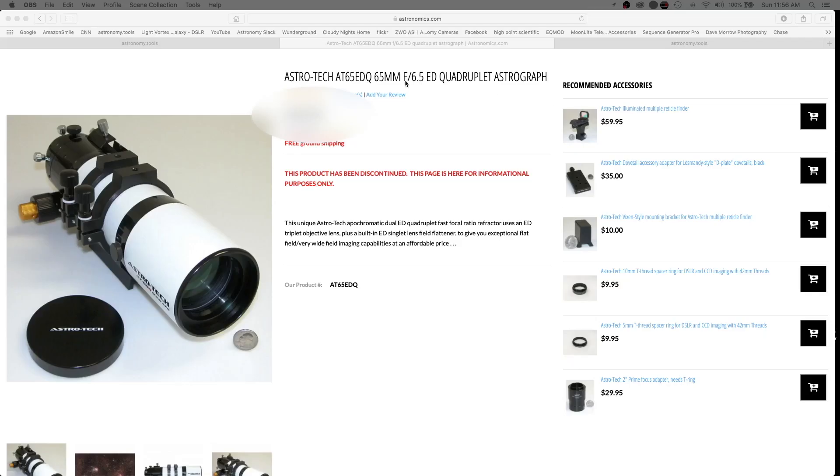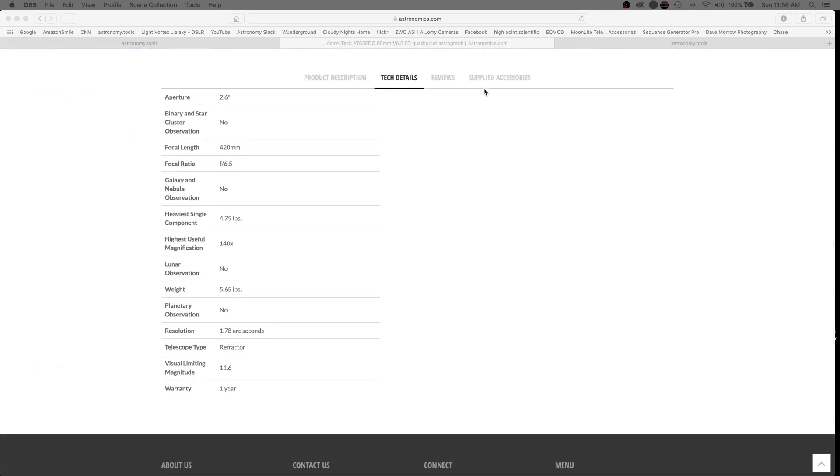I've jumped over to my computer to show you what this telescope is. It is an AstroTech AT65EDQ — 65mm F6.5 ED quadruplet astrograph. I needed to check whether I could use the 0.5x reducer on it, so I went to Astronomics, who carries this telescope, to find the focal length: 420mm at F6.5.